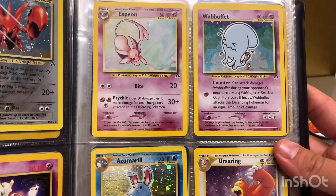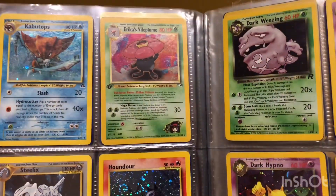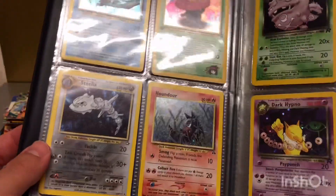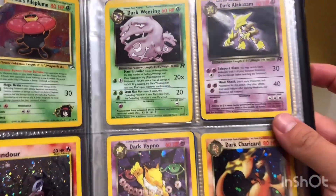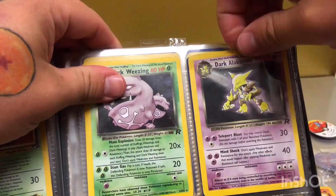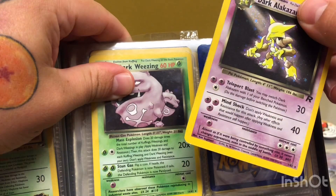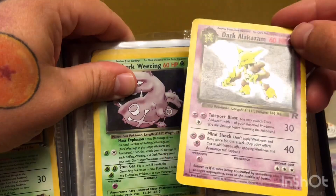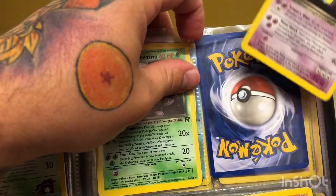Some more holographics — pretty smart. I think I do have some first editions. Here's a first edition Erika's Vileplume from Gym Heroes, a holographic. Dark Wheezing, Dark Alakazam — I think Dark Alakazam might be fake, and I'll tell you why: just around the edges it seems a little bit shiny. I'm not sure if I'm just being paranoid or if it is a genuine fake card — maybe you guys can let me know in the comments.